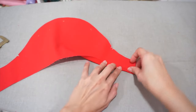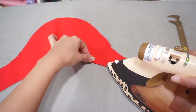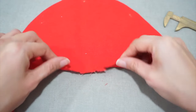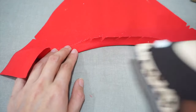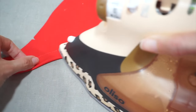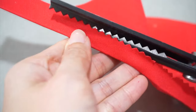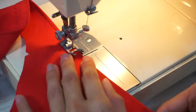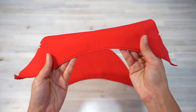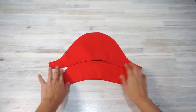Instead of sewing the sleeves in the round, I am sewing them flat so it's easier to fit the sleeve cap nicely in the armhole. I find that making a double fold hem with this 7oz twill makes the hem too bulky, so I prefer just trimming the raw edge with pinking shears and sewing a 5/8-inch wide single fold hem. I'm using my topstitching thread to sew the sleeve hem in place.